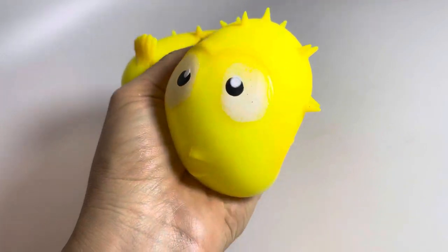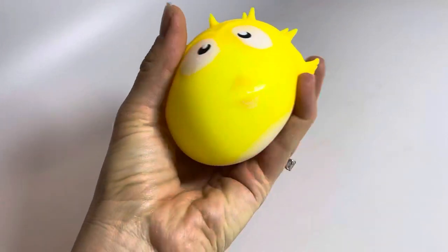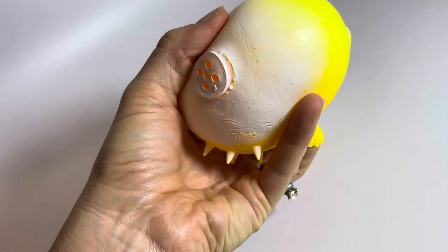This thing has been out of water for days and you can see that it's still just as full as when I first got it out.